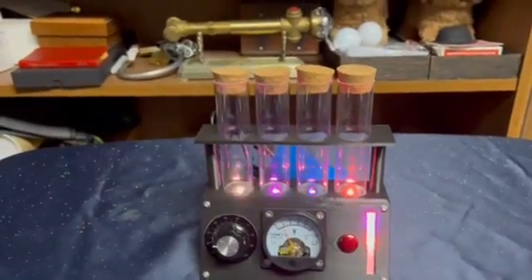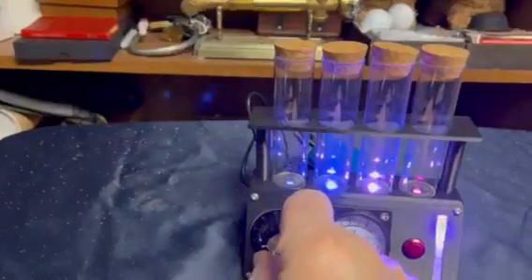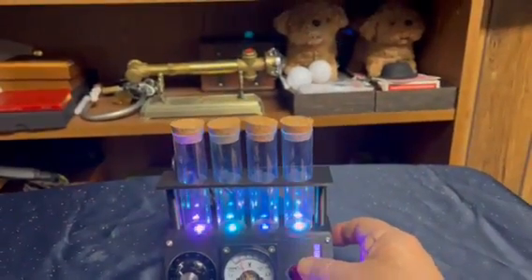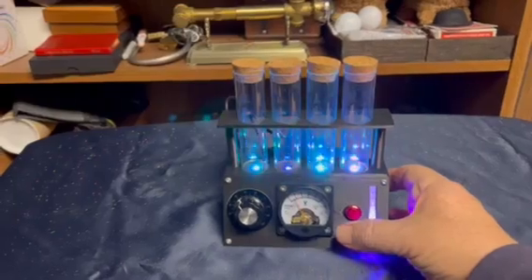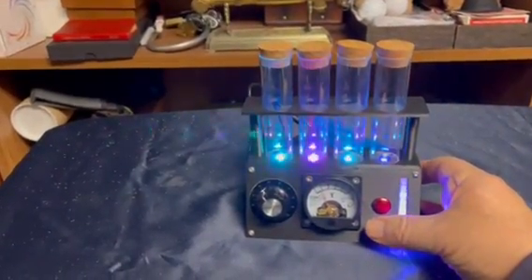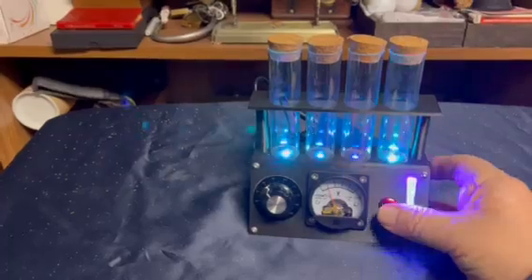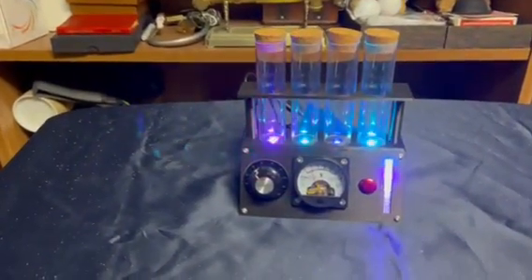So do the LEDs in here when you adjust the meter like so. But here's the really fun thing — when you push the red button, watch what happens. You have to push the red button to activate the ingredients in the test tubes. Cool! This is $289 delivered to your door.